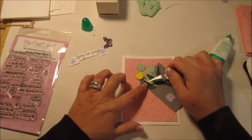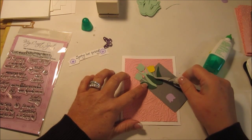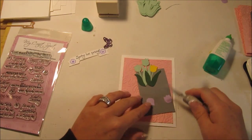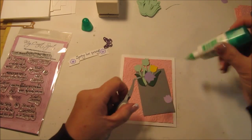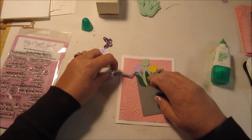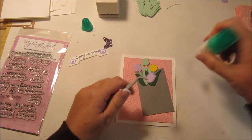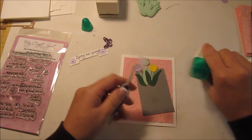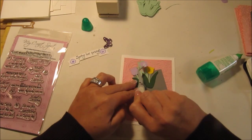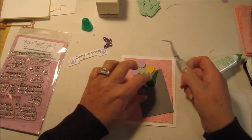I had to make a Spring themed card because there are different nationalities and different religions of people that attend this class, and I just wanted to make a generic Spring card. This is basil cardstock that I used for the lavender and the yellow. I may have put that on wrong, but I'm going to leave it — this is just a sample.